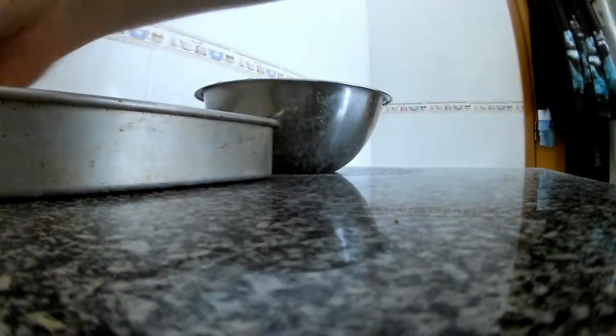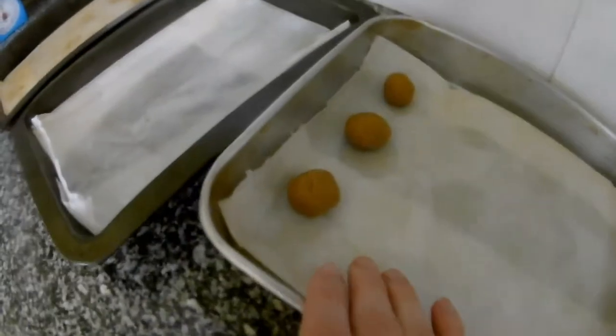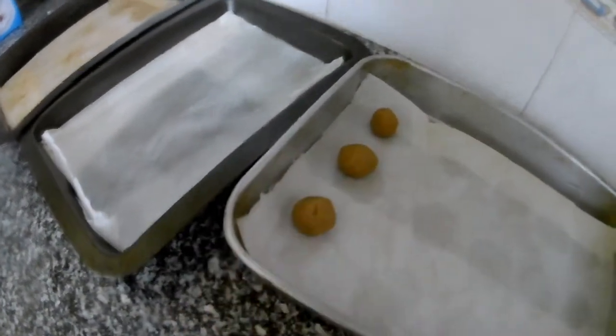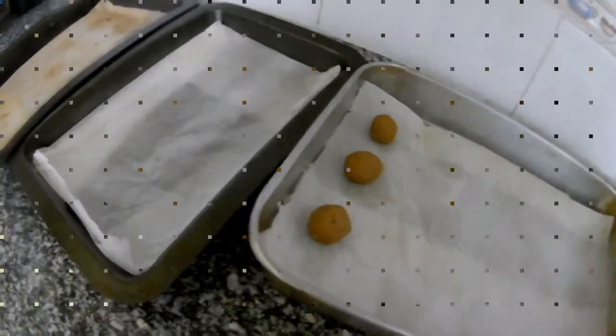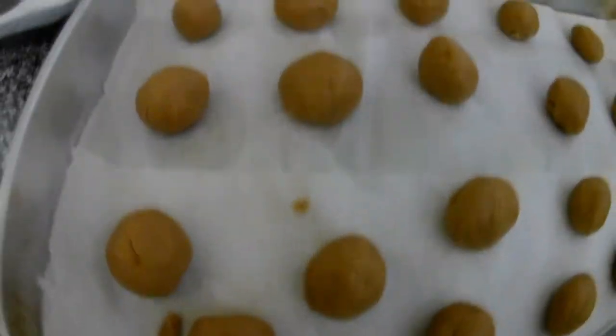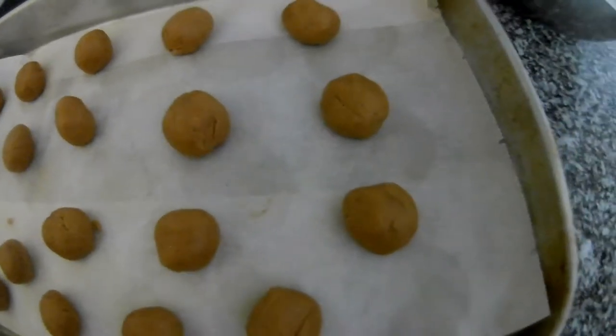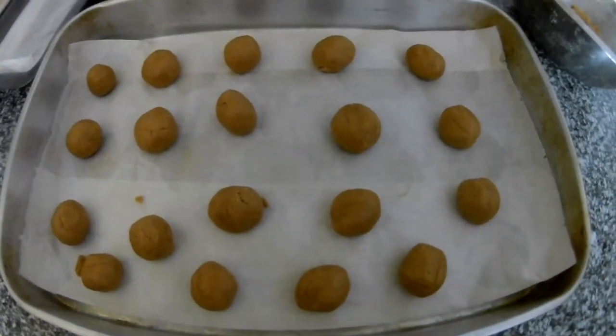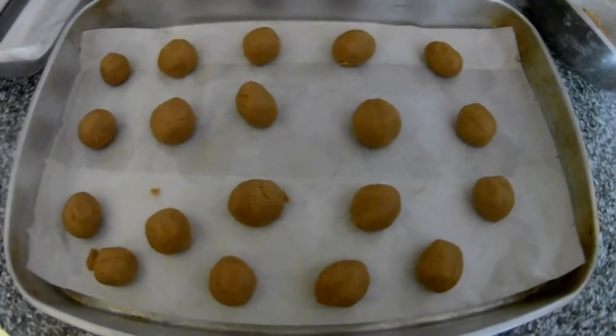The size doesn't really matter since you're making them at home — they're not going to any shop. Just keep in mind that the balls will get flat, so the size will change. Make sure to leave space between them. Now we are going to the oven at 180 degrees — I'm not sure what that is in Fahrenheit.